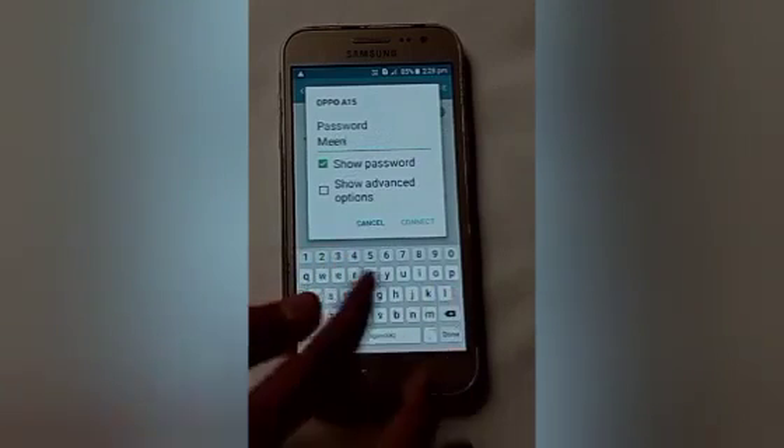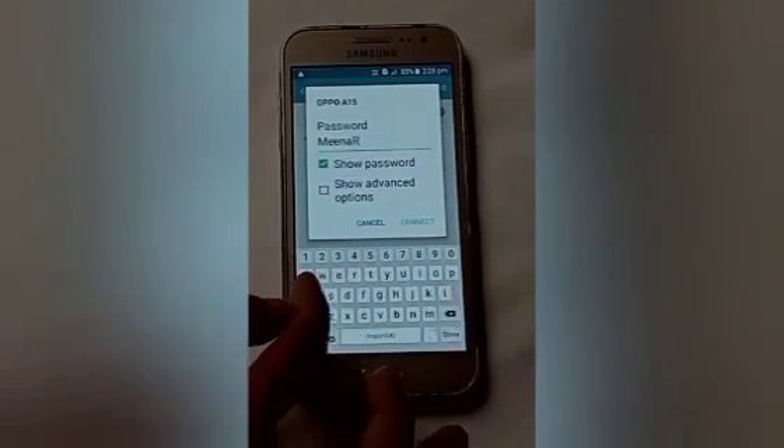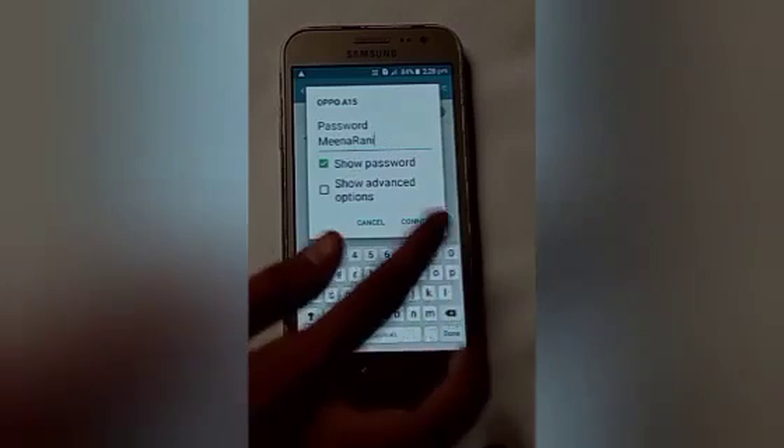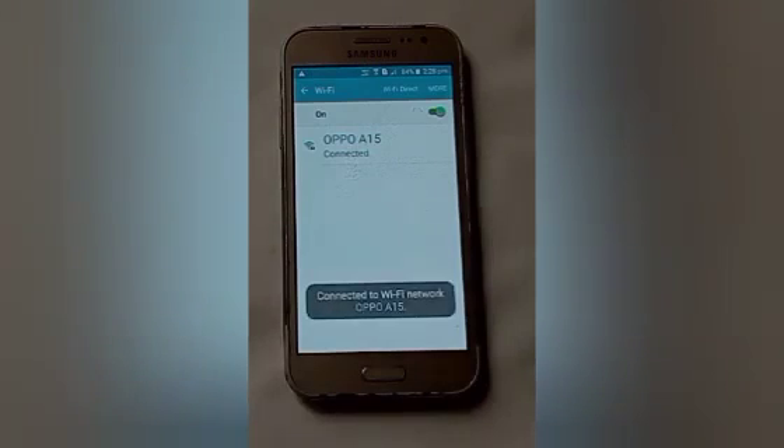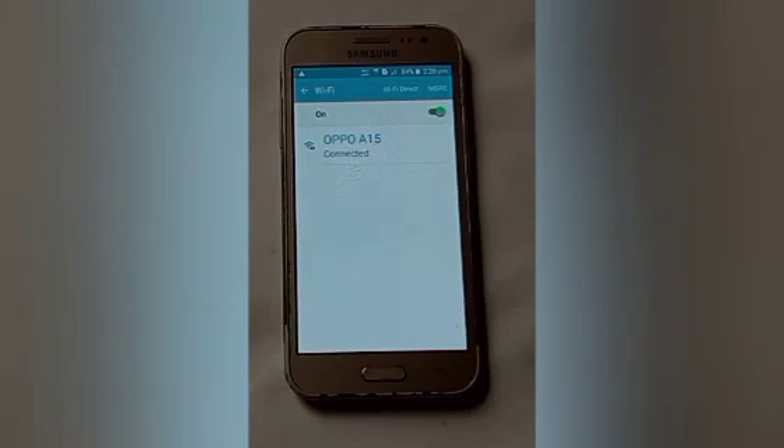My password is 'Nina Rani'. Remember that your password must consist of at least eight characters. After that, click connect. The connection is processing, and here you will see our device is now connected to Wi-Fi.